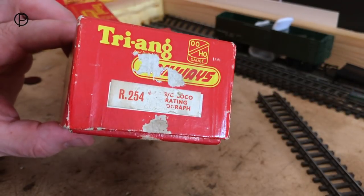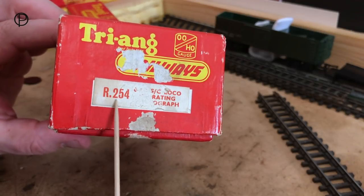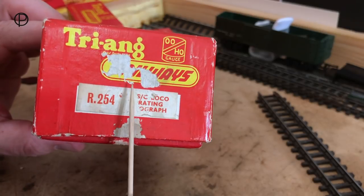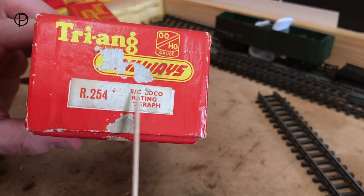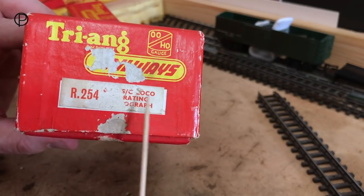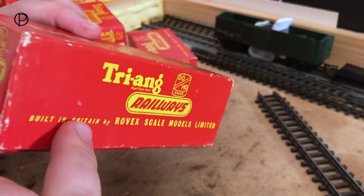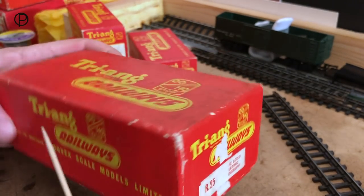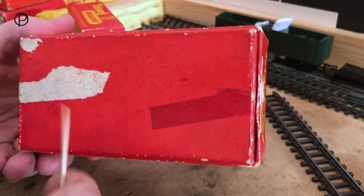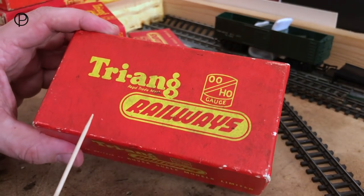Just before we get back to the railway, this is the box that the steeple cab came in. We can see its model number here — R245. The label suffered a little bit here; the tape's been torn away and taken part of the label with it. I think this would have said '040' and then 'S/C' for steeple cab, 'Loco operating pantograph'. So it's one of those nice lift-off lid boxes, and it's in pretty good shape. Still nice to have the box.